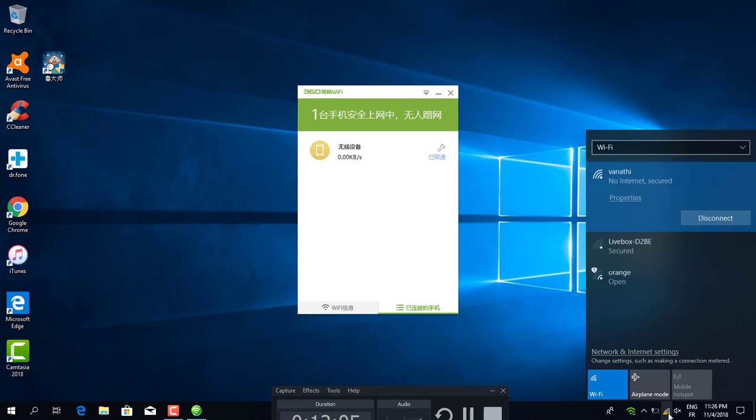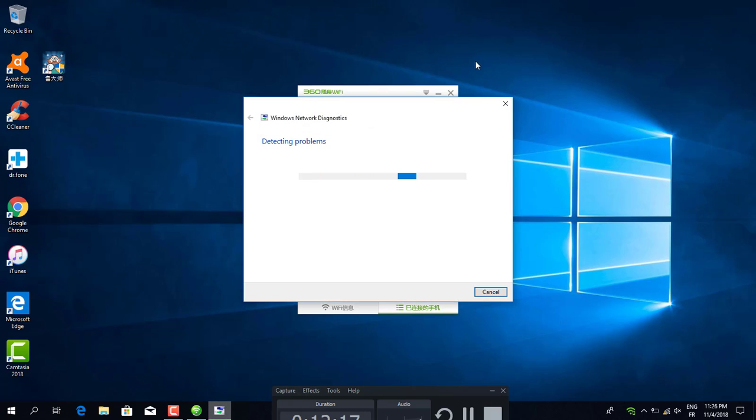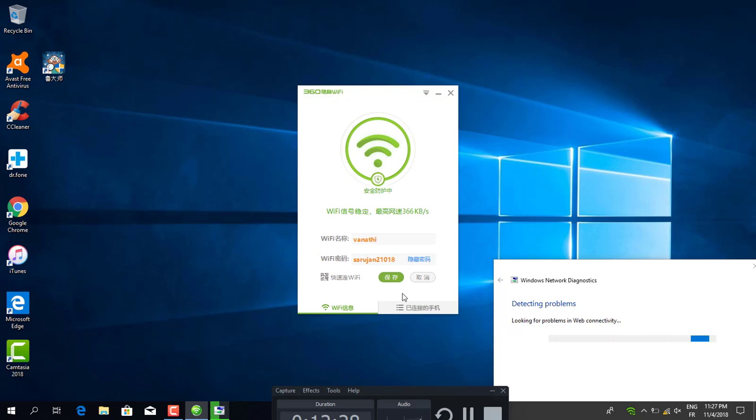It saves automatically. The signal strength is now very strong. But there is no internet — I run the troubleshooting. You can connect many devices using this. Here is the password for the network.